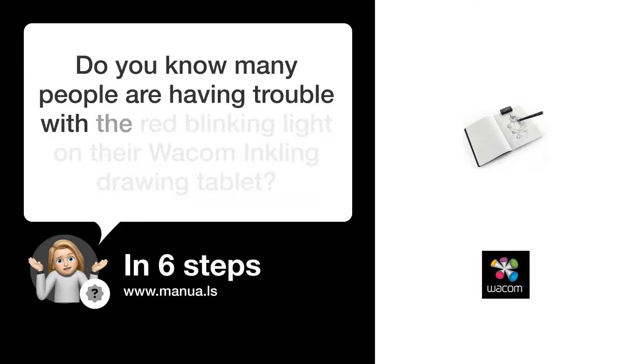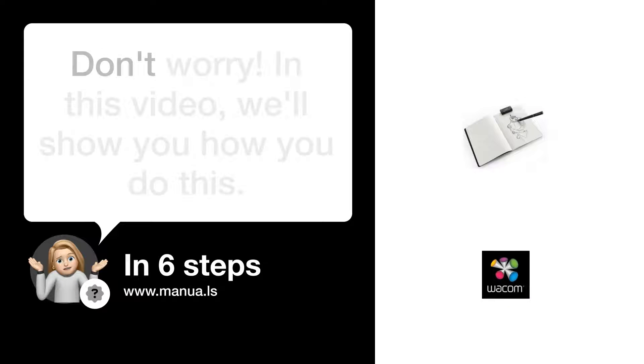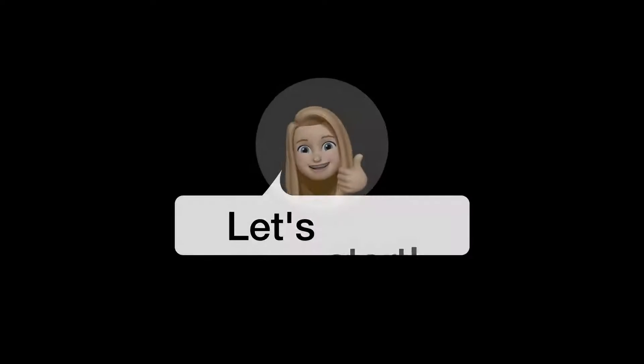Do you know many people are having trouble with a red blinking light on their Wacom Inkling drawing tablet? Don't worry! In this video, we'll show you how to fix this. Let's start!